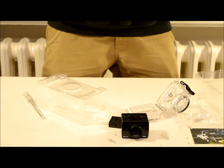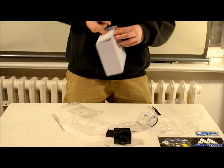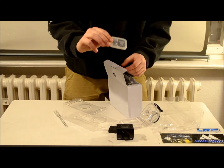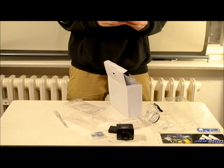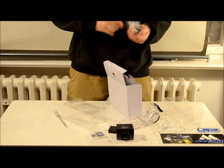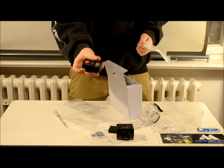Let's look in this box. It comes with an SD card and a micro SD card. This camera also comes with a remote.